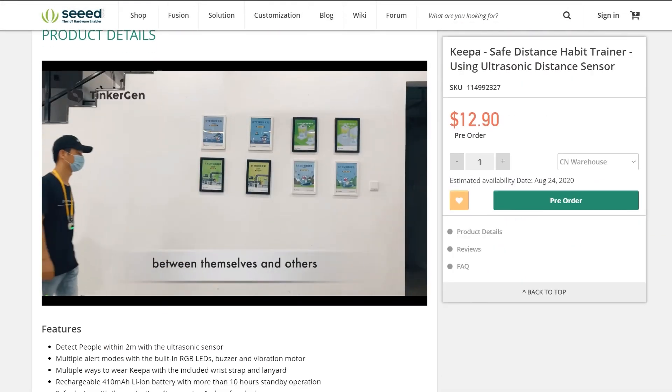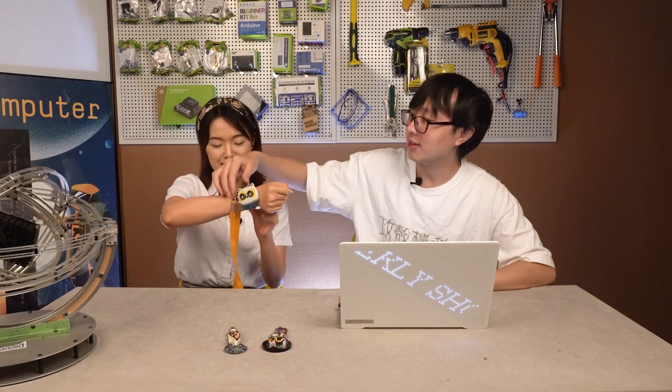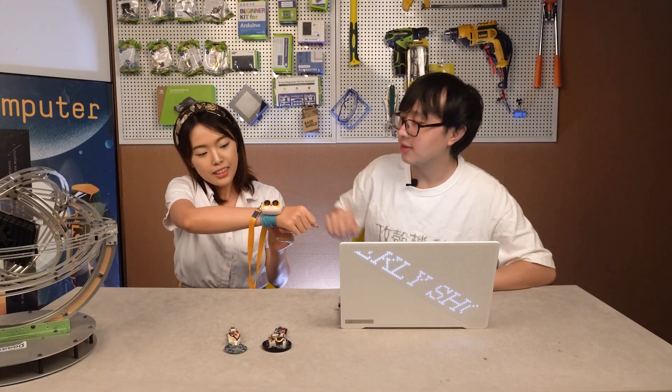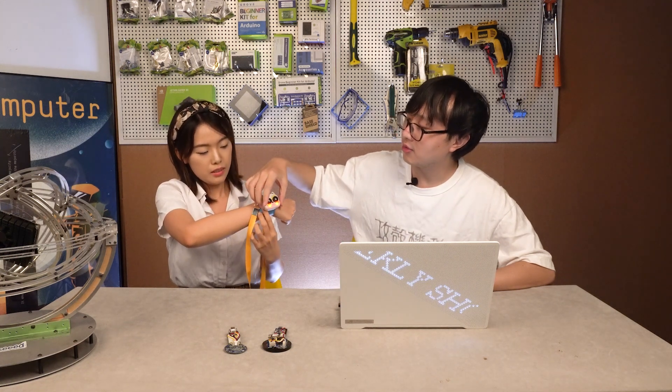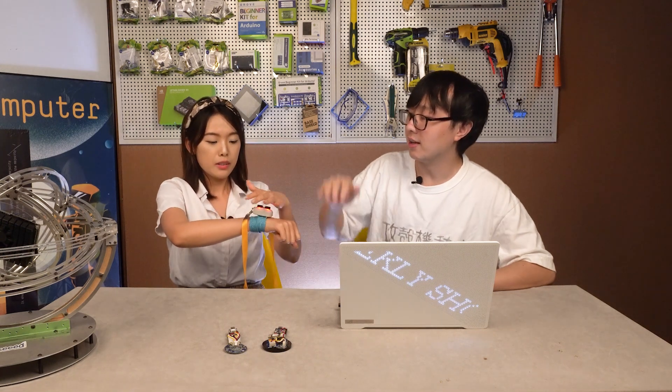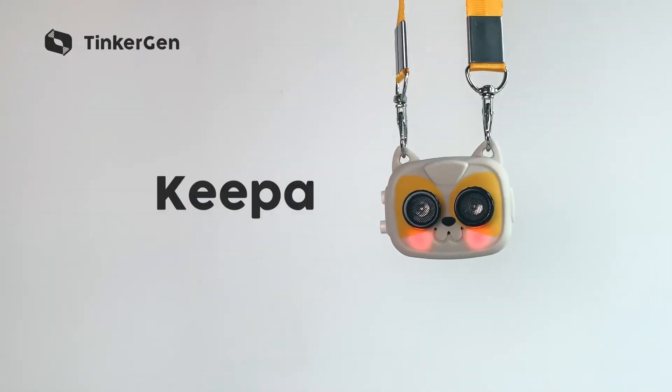It looks very adorable. You can put this band on your wrist, like what kindergarten kids usually do. There is a switch you can turn on. It flickers when it's too close. And you can also use another switch — it vibrates. And there's sound and alarm too. You can also wear it this way.